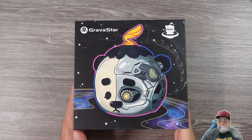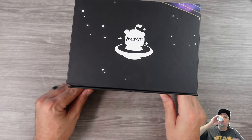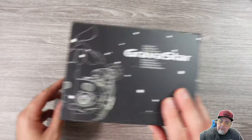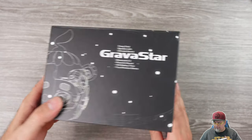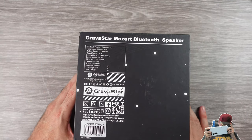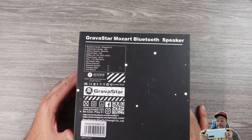Gravastar is an interesting company. They produce speakers and different types of gadgets with a sci-fi cyberpunk style to them. Their products are functional pieces of artwork — not for everyone, but there are people out there who appreciate this type of stuff. They draw inspiration from things like Transformers, Gundam, and Star Wars, and they've produced some really interesting looking designs.